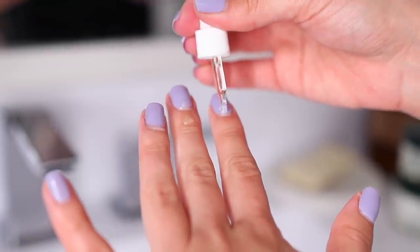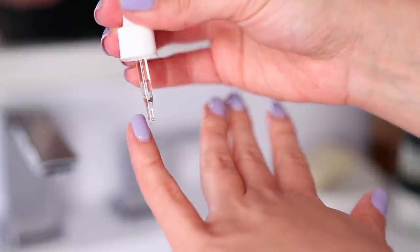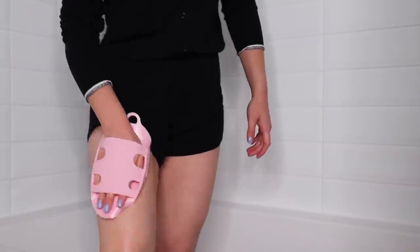This has been my beauty maintenance routine. I hope you guys enjoyed this video — let me know if you have any questions in the comments below. Thank you so much again to Pyunkang Yule for sponsoring this video and supporting my channel, and I will talk to you guys next time.